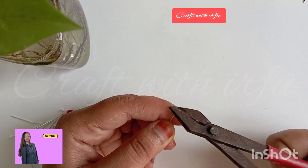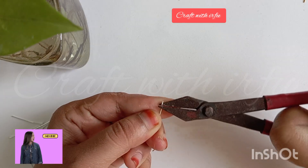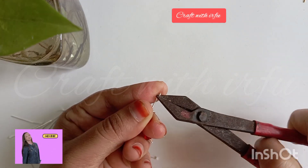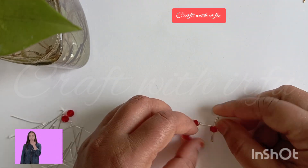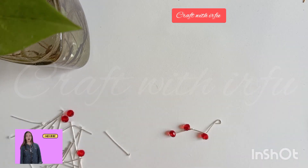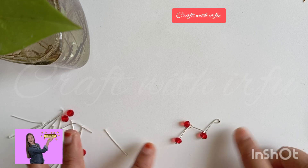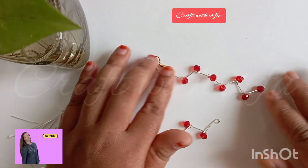We can use these symbols to make the same. We can use these two or three columns. We can use this bracelet and use them. We can use these 3–4 columns. This is the museum.